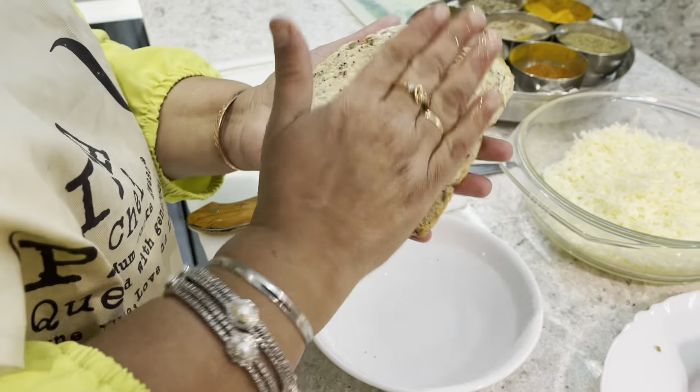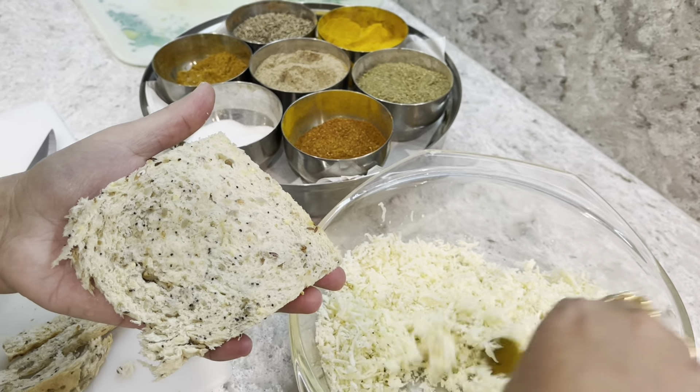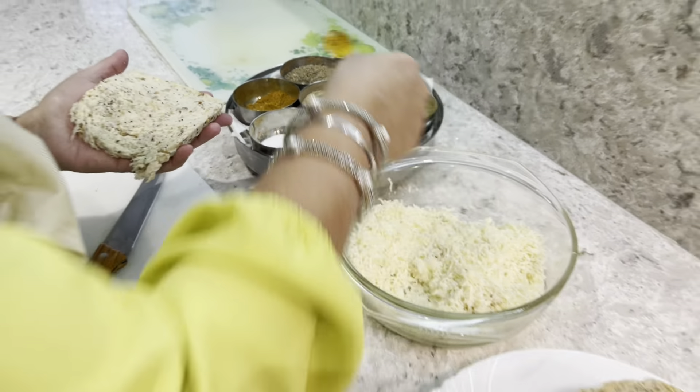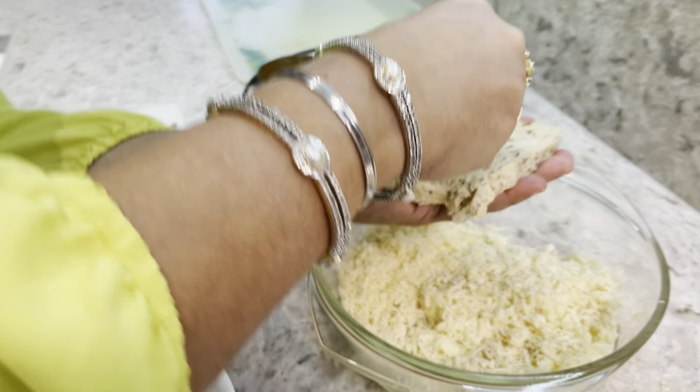In the paneer I'm going to put some chaat masala — one spoon of chaat masala. You can put red chili, you can put all other spices whichever you like, but for me I just like it simple, not too much chili in anything. You can put some black pepper, ginger, whatever you like. I'm keeping it simple.